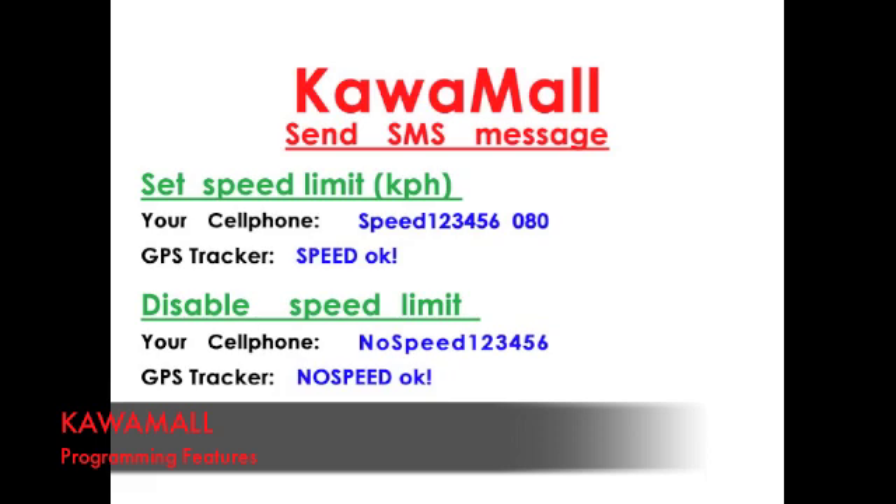If you want the GPS to alert you when the object is speeding, type in NO MOVE and your password and you'll receive a confirmation that it's disabled.